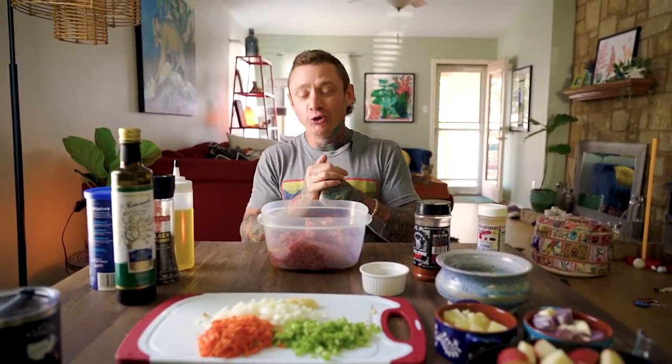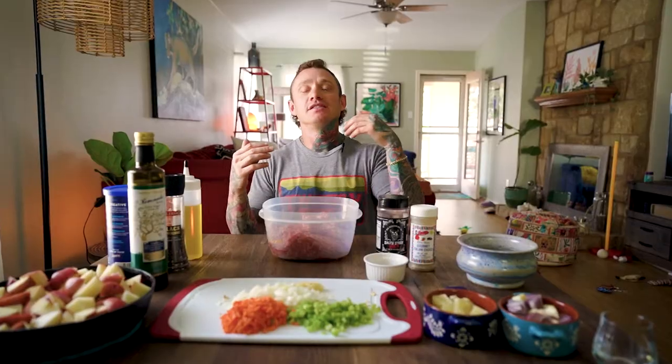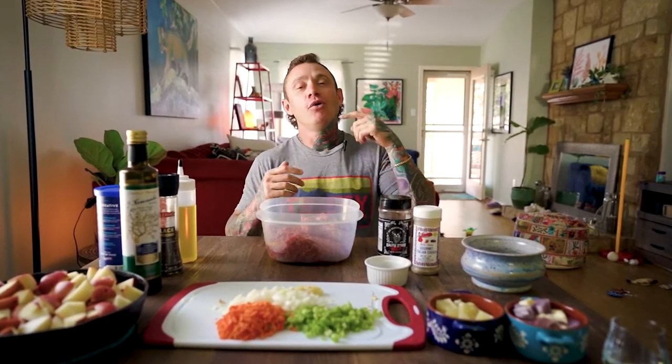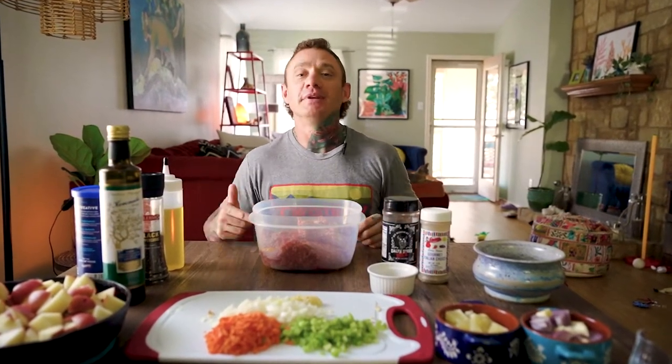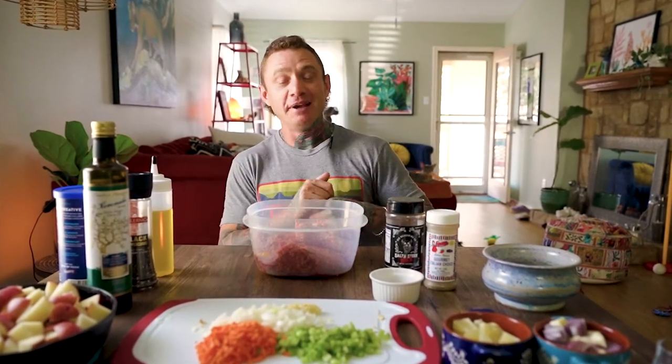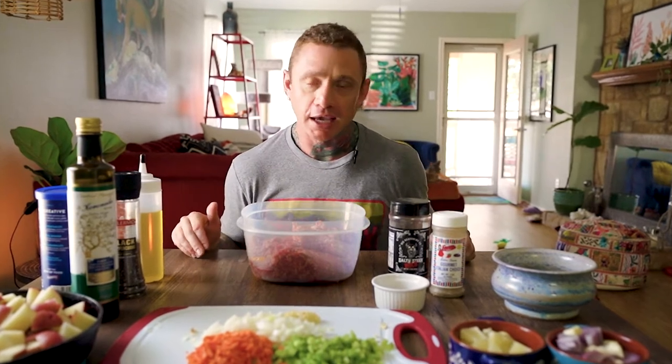Today we're going to do a direct heat smoked meatloaf. It's a two-part beef, one-part pork. So we got two pounds of Midland Meat Company Wagyu beef - we're doing a Wagyu meatloaf - and then we got a pound of Peaceful Pork, which is the best pork in the game. We all know that.